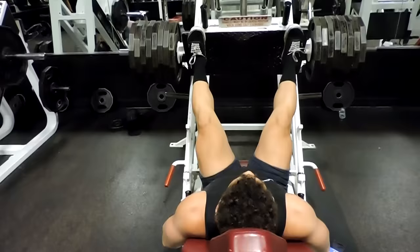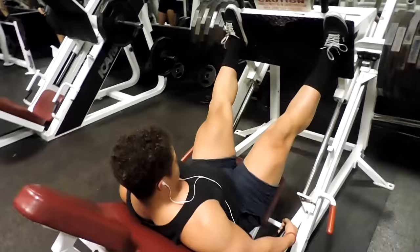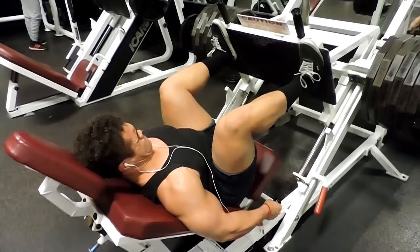Here I am increasing the weight again, and even as the weight goes up I don't sacrifice technique or form. I keep that in my head and let it become religion — make each rep better than the last. My primary focus is feeling the tension in my quads or hamstrings, wherever I want to target, being in control the whole time. This would be the fifth set: ten plates on each side.